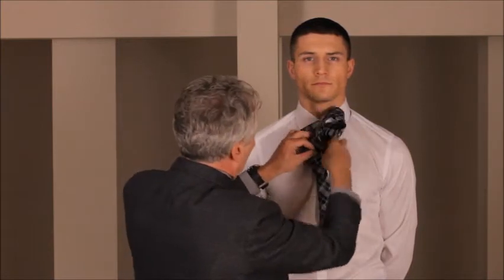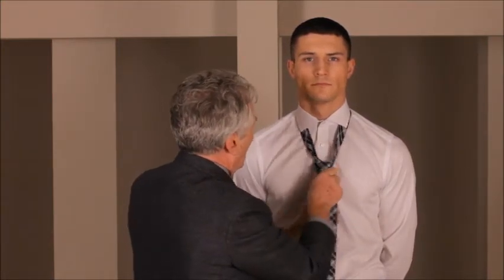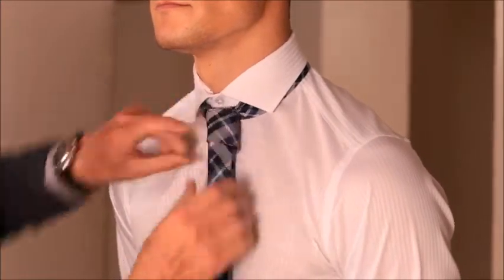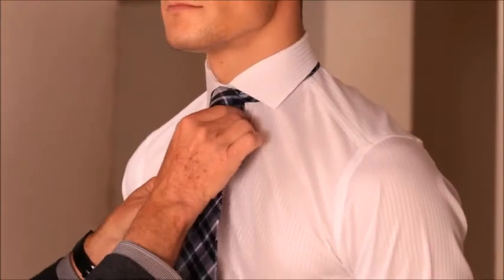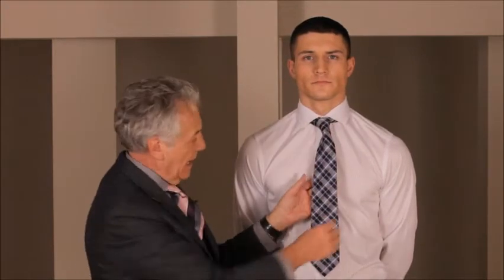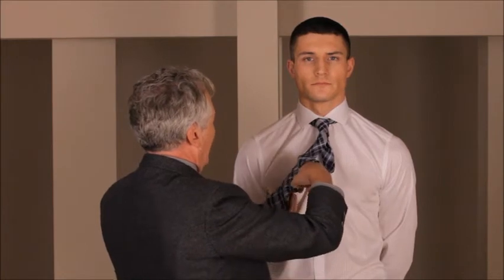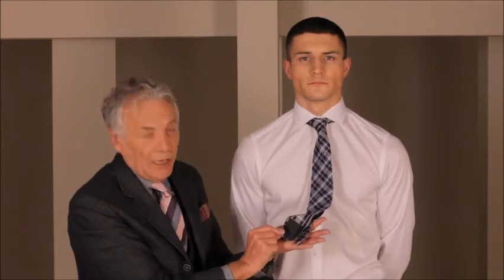Once you've brought it across the second time, bring the tie up through the back of the tie, before then bringing it through the knot at the front. Pull it in tight, adjust the knot as you go, pull it up into position. There you have a knot which is slightly one-sided and asymmetrical — that is what's known as the four in hand. If you've left the right amount of tie at the beginning, it should end up exactly level at the ends.